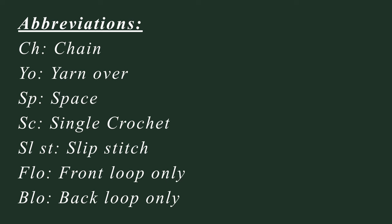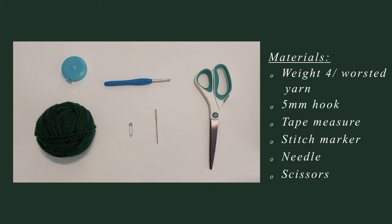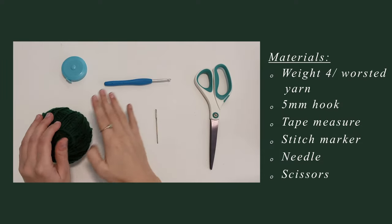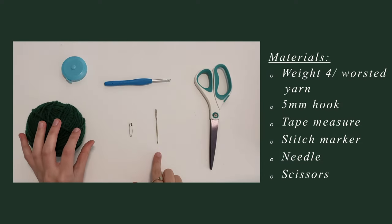Hello everyone! For today's project you're going to need a weight four medium yarn, a five millimeter crochet hook, a darning needle,